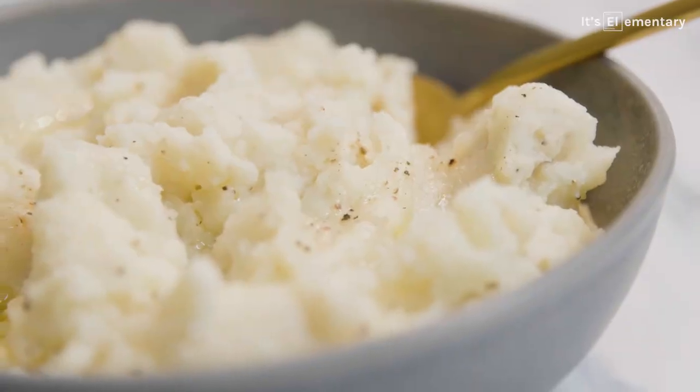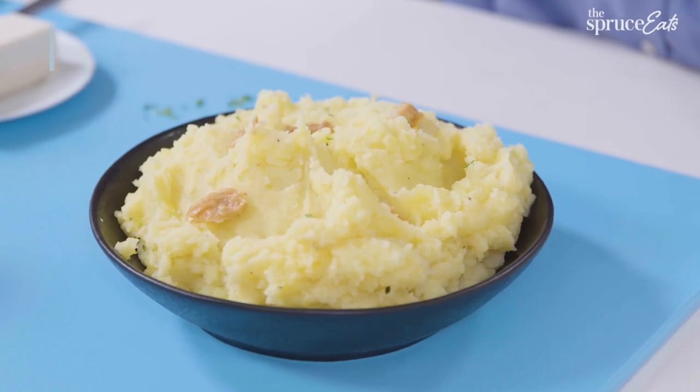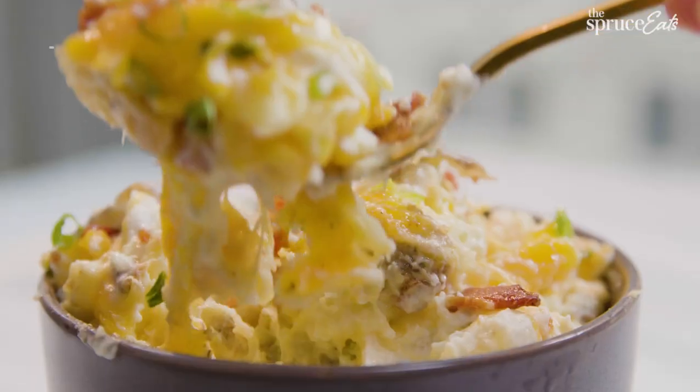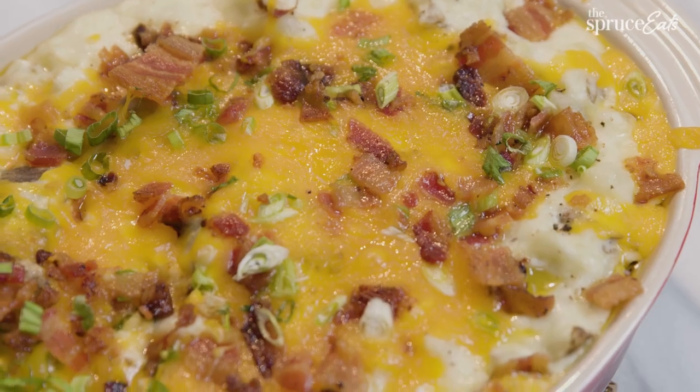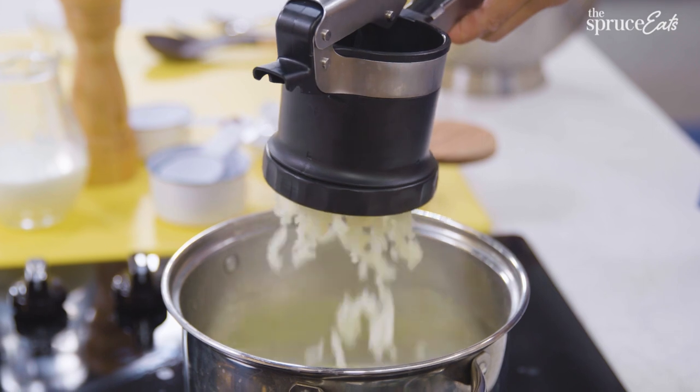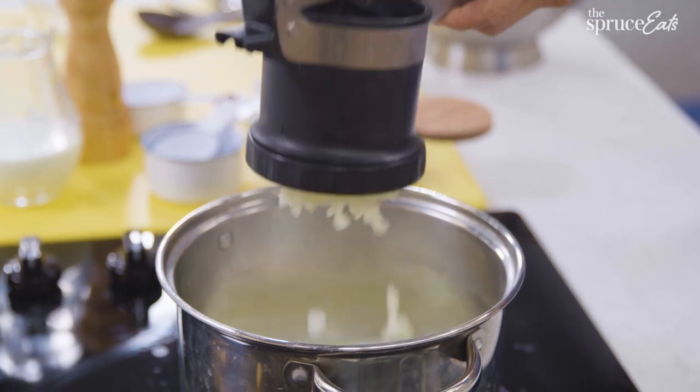I'm also going to be making two variations on this recipe: a vegan one that's very clean and simple, and I'm going to be making an incredibly rich, decadent, amazing, smashed, loaded potato. When we're done, you're going to know what makes mashed potatoes mashed potatoes and you're going to make every bowl of mashed potatoes your own.